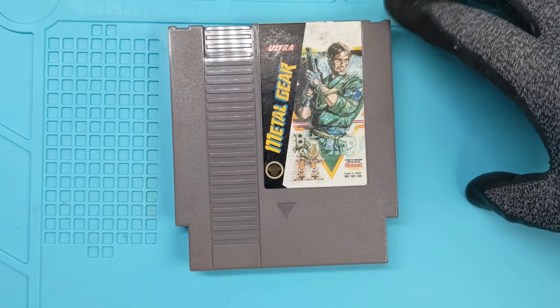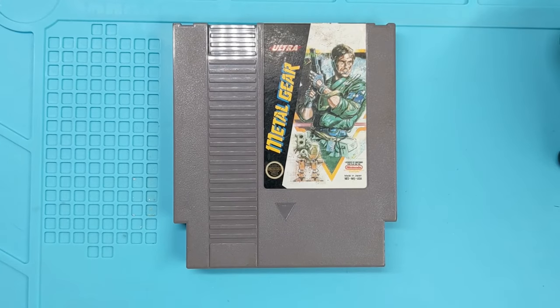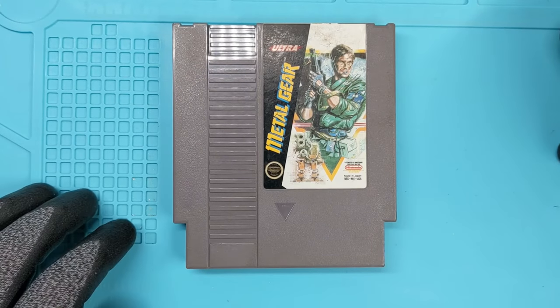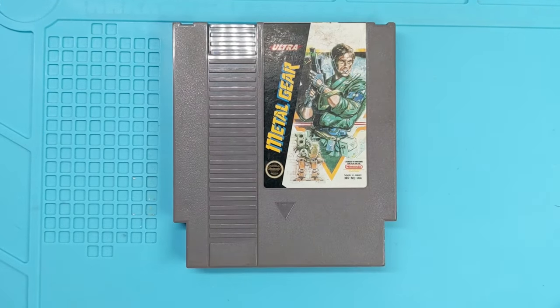So there you go. Metal Gear on the NES. I'll run over and make sure that it works really quick. I'll show you a video of that. But like I always say, if it doesn't work, we'll go back and clean up the pins a little more. It should work just fine. I'm not too worried about it at all. We'll go test and then we'll get back to more cleaning.